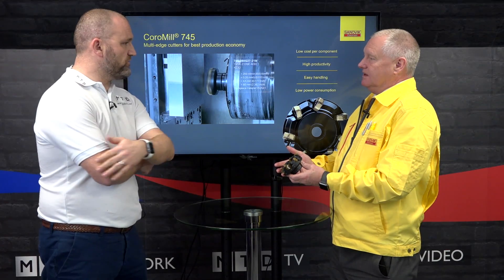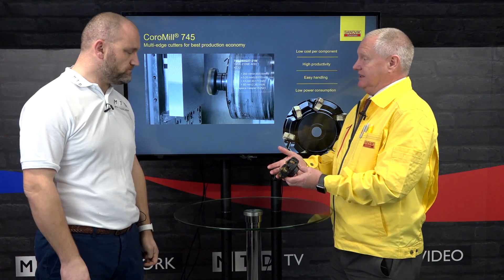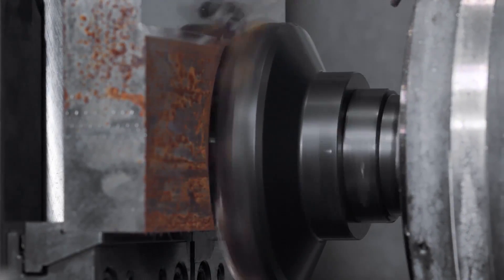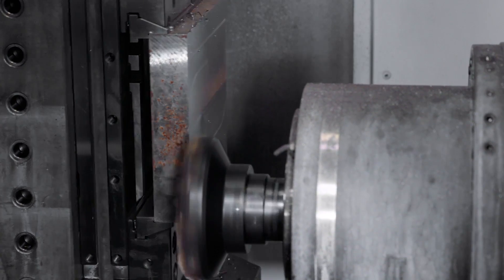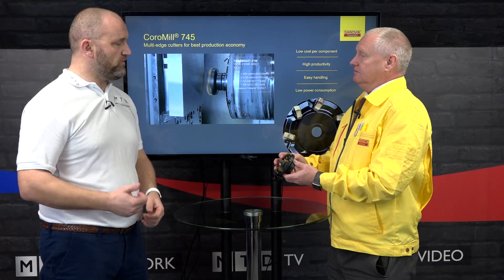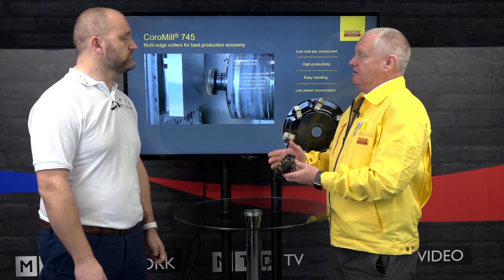And why are we mounted at 42 and not 45 degrees? It's because of the pocket — it makes it easy to change the insert and the insert location for security. You don't have to actually take the insert out to rotate it; you can loosen the screw, just spin it round, and it naturally sits in the pocket.